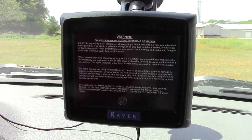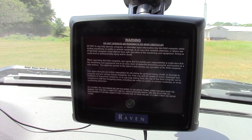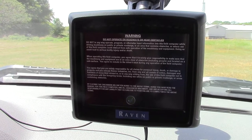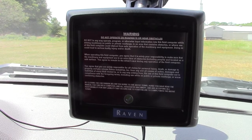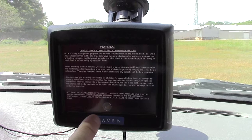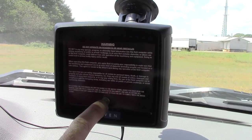When you first power up your Raven Cruiser 2 fresh out of the box, and also each time you power it up, you're going to get a warning to not operate this guidance device on roads or near obstacles. You just agree to that warning by pressing the green check.